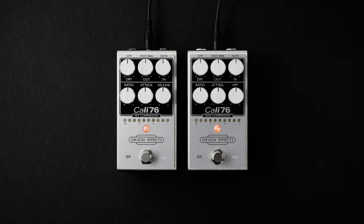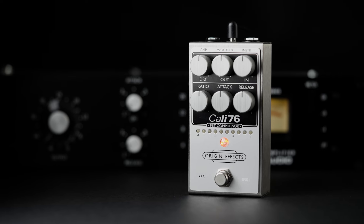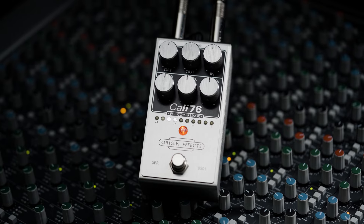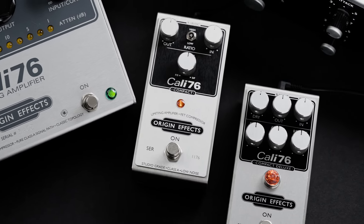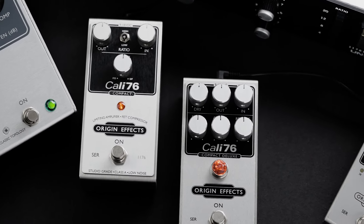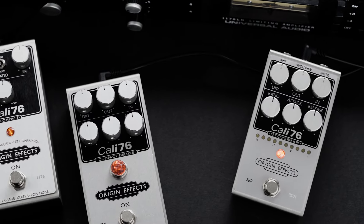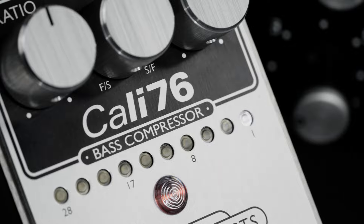I'm John from Origin Effects, and these are the Kali-76 FET compressor and the Kali-76 bass compressor. They are the latest evolution of our Kali-76 compressor circuit, which first appeared back in 2012. They take all that's great about previous models and combine this with a number of new features and refinements, all squeezed into an even smaller pedalboard-friendly package.